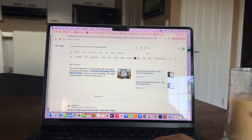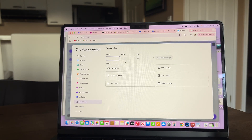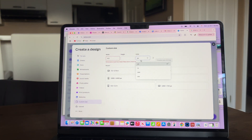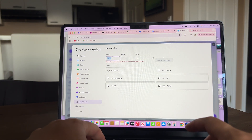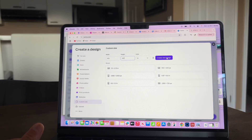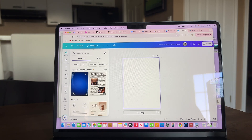Take those dimensions and write them down right away because we are going to go into Canva and customize the design with those dimensions. In Canva, go into Custom Size, change the units to inches, make the width 4.9 and the height 6.8 inches, then click Create New Design. This is exactly the blank canvas we want to start with.